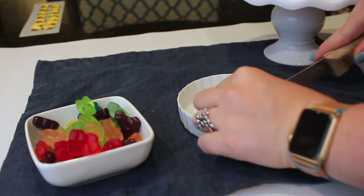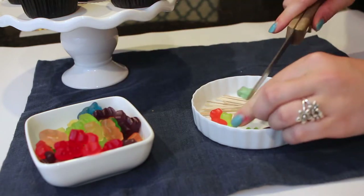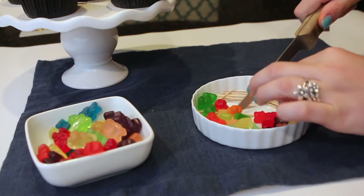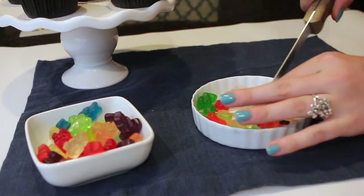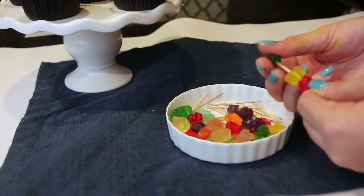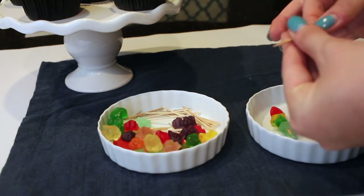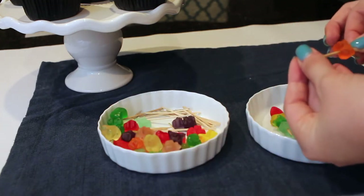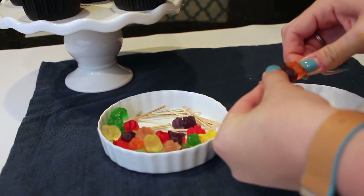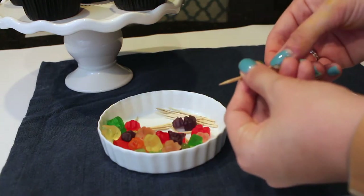For the kebabs — which I think make the cupcake — I got a rainbow pack of gummy bears and cut each one in half, so they look like little pieces of food rather than bears. Then I take a toothpick and put about four gummy bear halves onto it, which brings in lots of different colors and looks like a kebab filled with veggies or fruit.